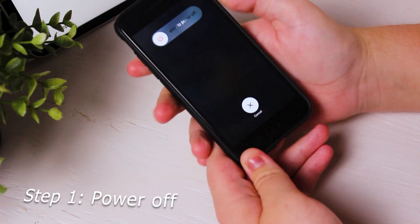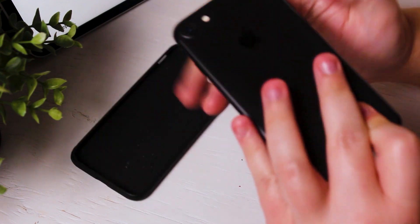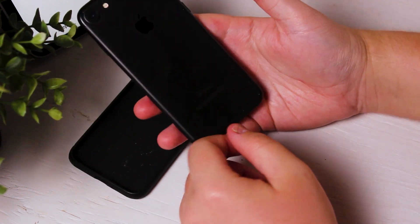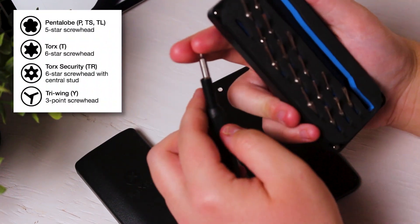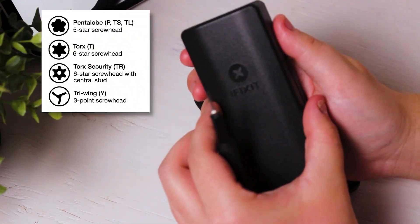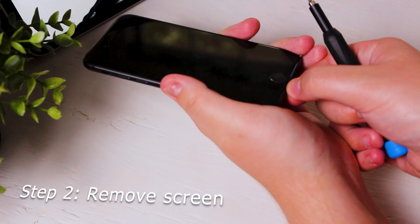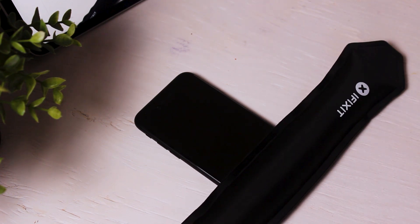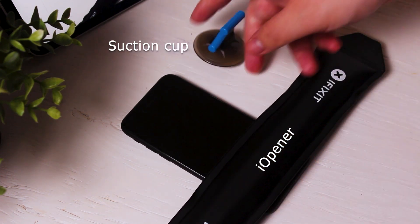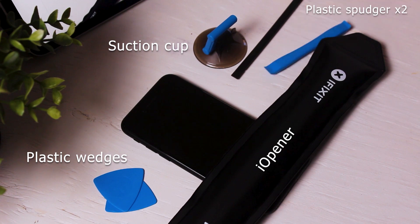The first step in any good electronic repair should be to completely turn off the device. For repairing iPhones, you're also going to want a good screwdriver set with the particular screws that Apple engineers to be proprietary. For step two, we're removing the screen — this entails unscrewing the two pentalobe screws at the very bottom of the device and using a tool called the iOpener to heat up the screen, alongside two plastic spudgers, a suction cup, some plastic wedges, and playing cards.